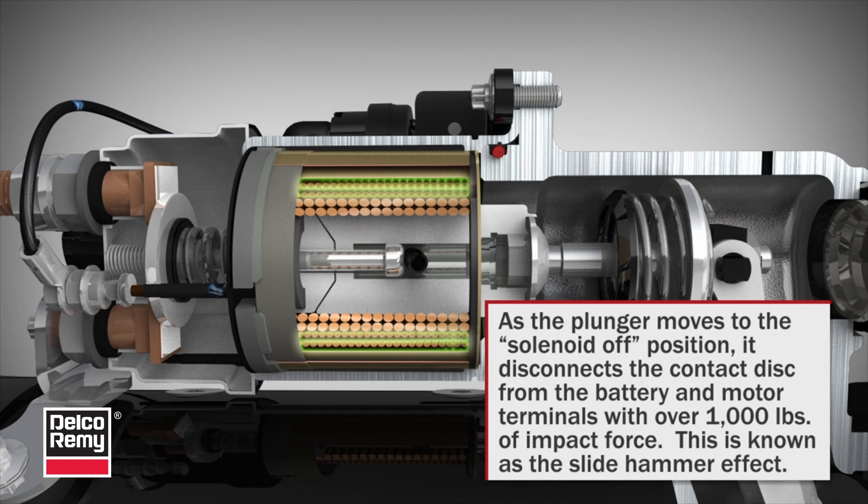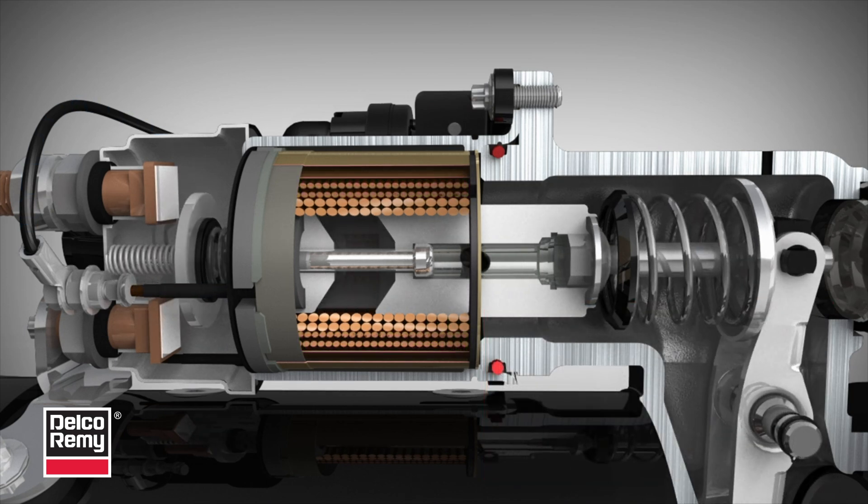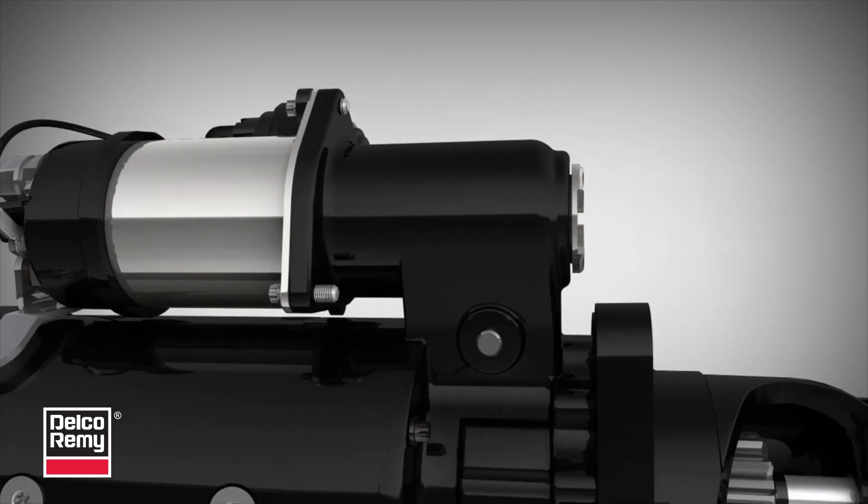Today, the semi-solid link design is the recommended replacement for the conventional design solenoid found on 37MT, 41MT, 42MT, and 50MT starters.